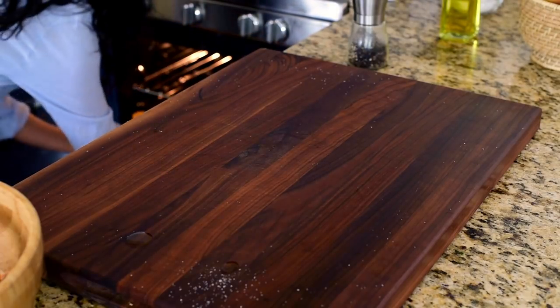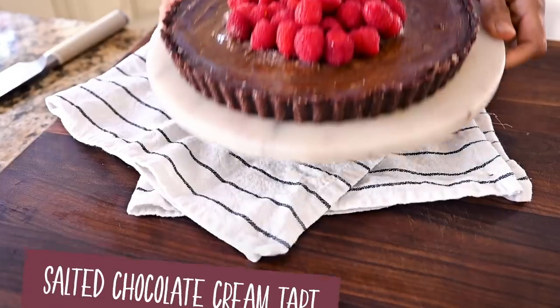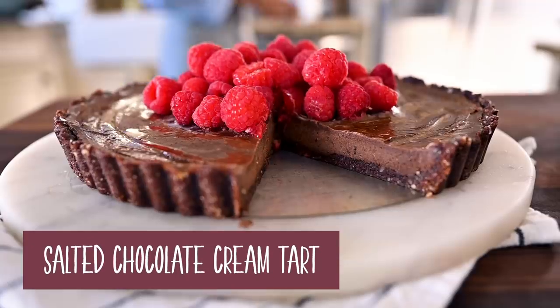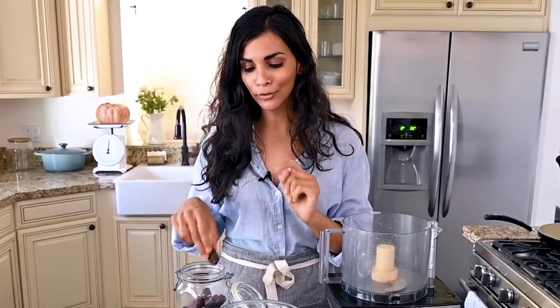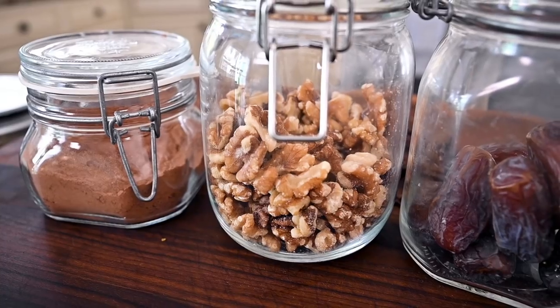Setting a timer for 45 minutes. For dessert, we're going to make my very easy but very delicious salted chocolate cream tart. While the squash is baking, we'll make the whole thing and pop it in the fridge for a couple hours to set. The crust is made with mostly dates, nuts, and cocoa powder — so it's kind of a health food. The filling tastes like salted fudge. And best of all, it requires no baking.